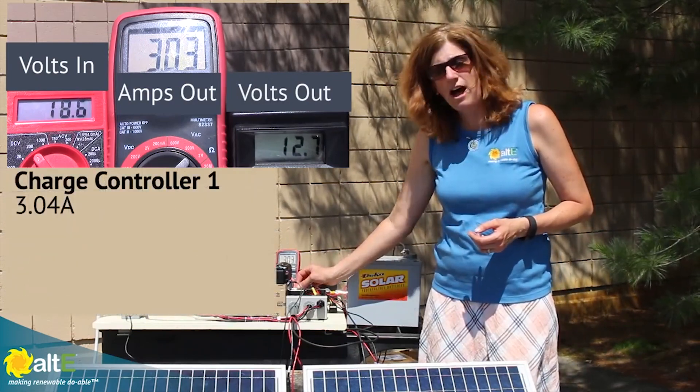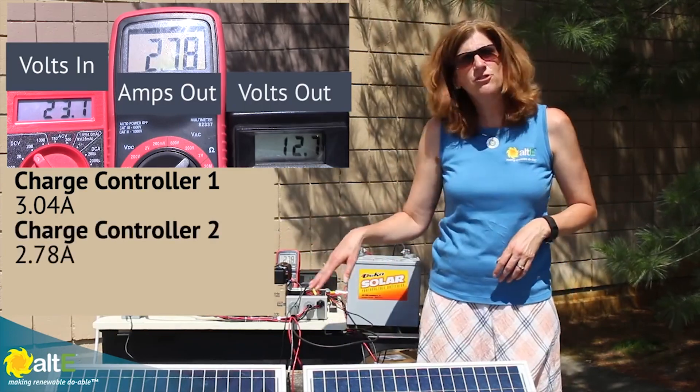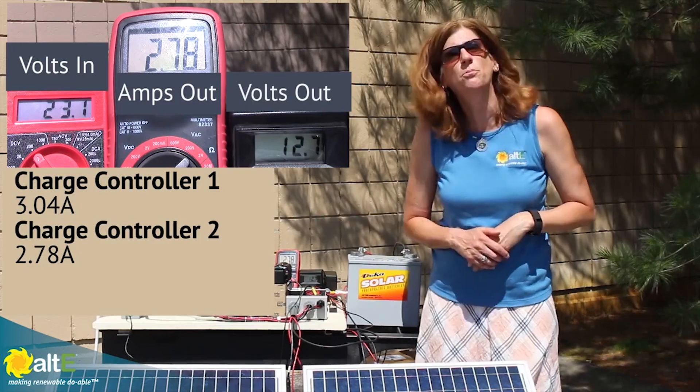I'm going to turn that off and turn on my second one. It's a different charge controller, so the output is just slightly different — it's 2.78.